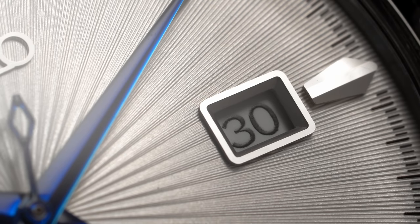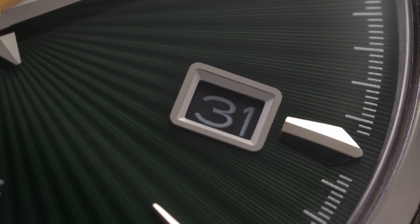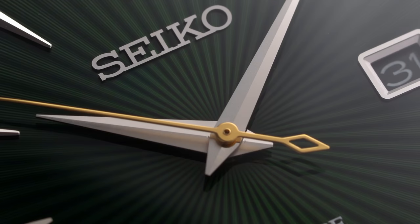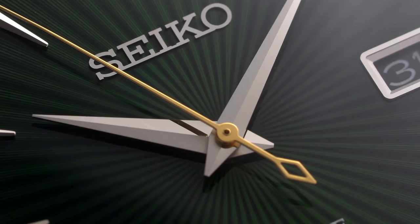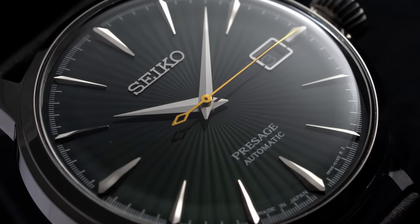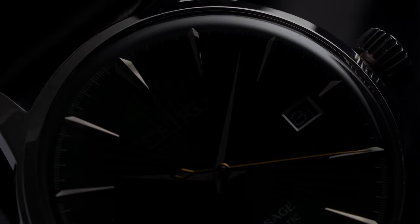The SRPB77 with the silver dial has a white date disc, and the SRPD37 features a black date disc — both serving really well in working in unison with the dial colors. At the center of these watches, the eye-catching nature is followed with nicely executed dauphine-style hour and minute hands, and a thin second hand with a unique hollowed-out diamond counterweight. One of the most appealing characteristics of the cocktail time series is the different experience that each dial color has in bringing out the most of the rib-finished dial.